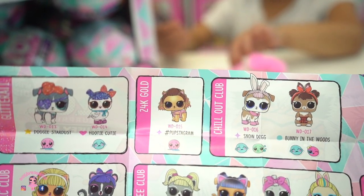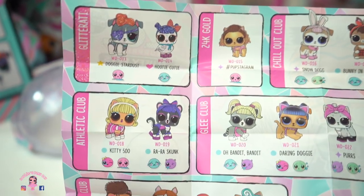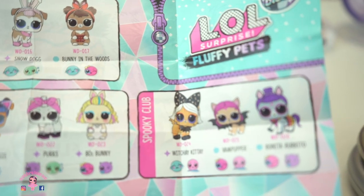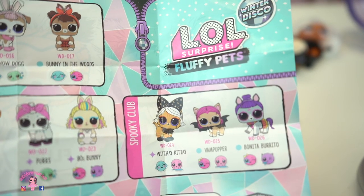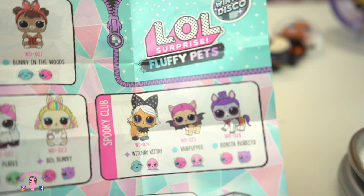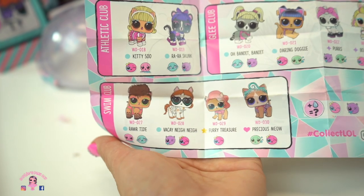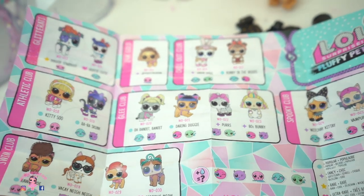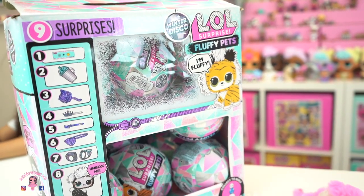Pupstagram — she gets another pet. Here is Chill Out Club. Athletic Club. Glee Club. Spooky Club. We have a Vamp Popper — that is the cutest puppy. And then we have Bonita Burrito, she's a pony. Pretty cool. And then the Swim Club. It looks like we have 19 pets total. Our box only has 16, so we're missing three if we get every single one.